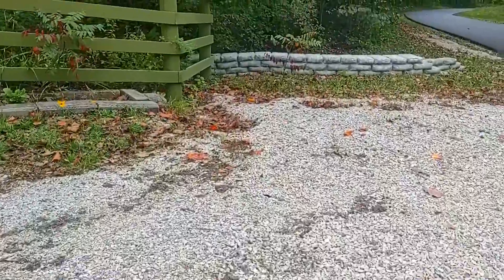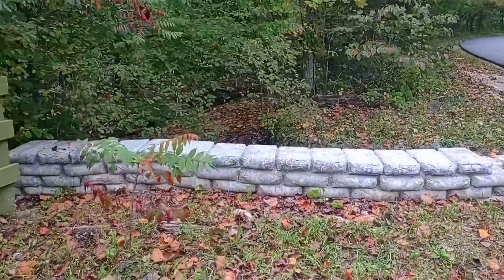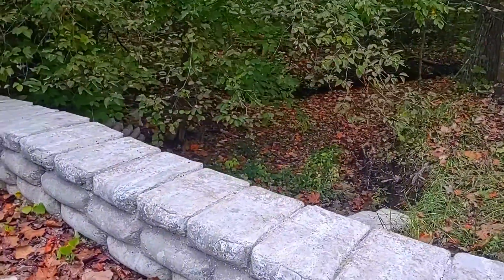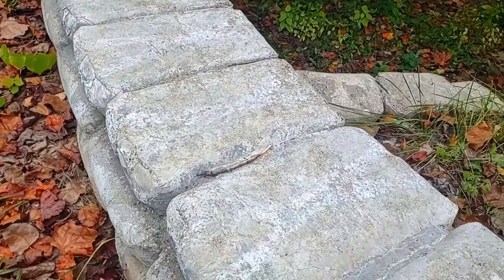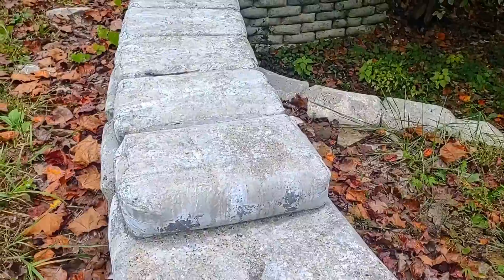Now we'll go over to the exit wall. This was the last wall I did and I improved the methods in my improvement video. I was able to get it to form up a lot more solid with no cracks and all that by taping the bags.